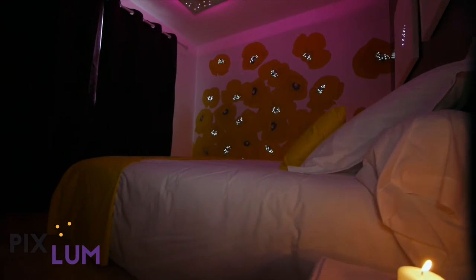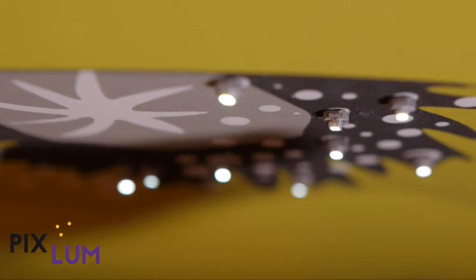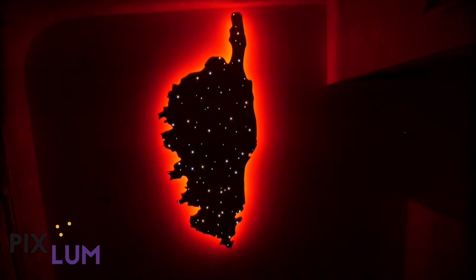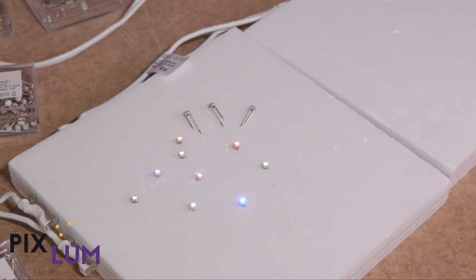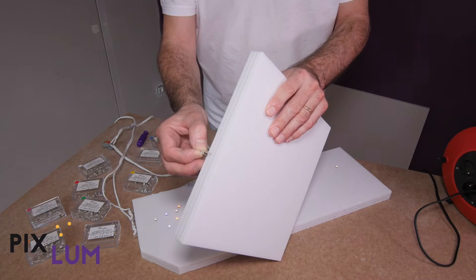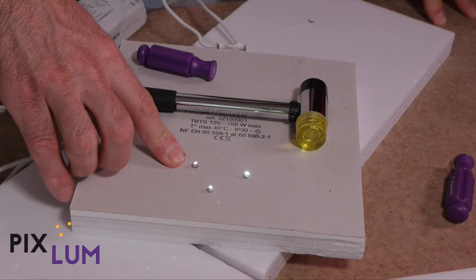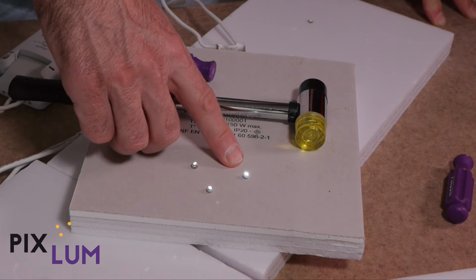Hello and welcome to the world of PIXLUM. This tutorial was created to show you how to insert your PIX LEDs properly and create lighting decorations. PIX LEDs are miniature lights that can draw power from within the panels thanks to their two very small yet strong pins. They come in various colors and intensities so that you can let your imagination flow.